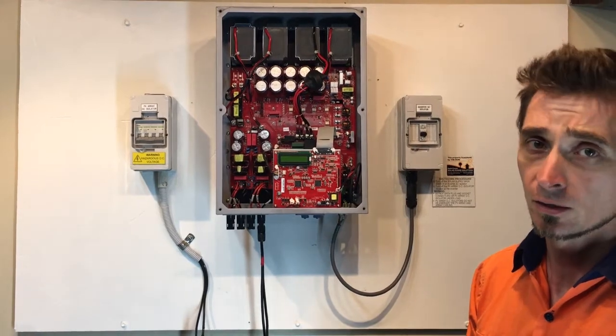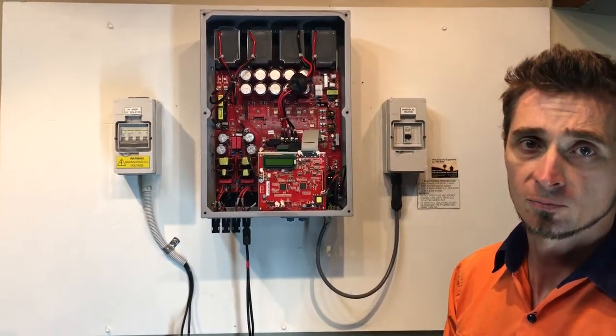Make sure it's done by a licensed electrician. Thanks for watching this video, I hope it's been helpful for you.